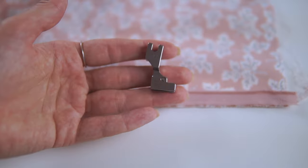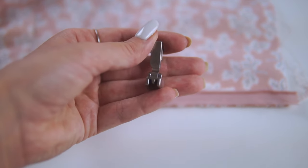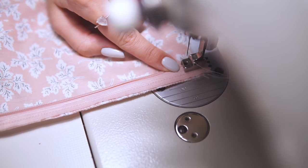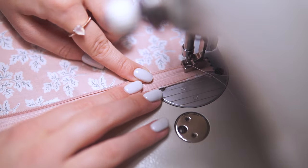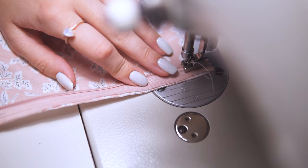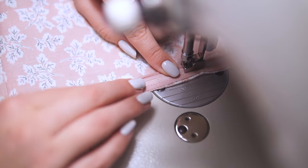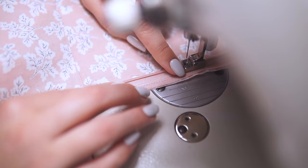To stitch close to the teeth, I'm using a special invisible zipper foot. They can look different, but the purpose is to get as close to the teeth as possible. I know some people press the teeth to flatten them slightly, but I don't do it — I just unfold them with my fingers on every section as I go, working with really short sections. I suggest setting a stitch length shorter, about 2 millimeters. Long stitches make the lower fabric under the foot shrink, which creates small unwanted gatherings along the zipper.